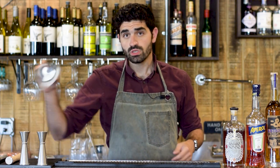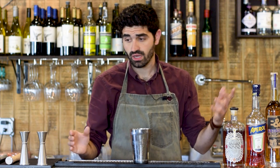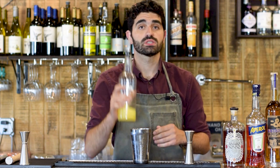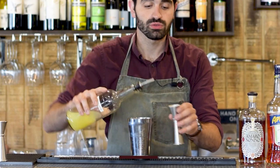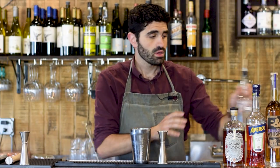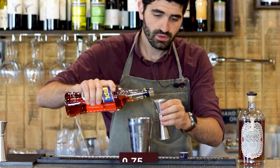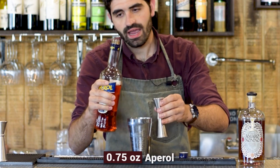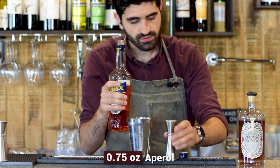Much like the Naked and Famous, this is a cocktail that is four different ingredients in equal parts. We're going to grab our shaker — this is a shaking cocktail — grab our jigger, and we are going to start from the cheapest ingredient going to the most expensive. We are going to grab our lemon juice and do three quarters of an ounce of fresh squeezed lemon juice. We are then going to do three quarters of an ounce of Aperol. I always seem to over pour on the Aperol because there's no little speed pour, but we'll leave some in there.